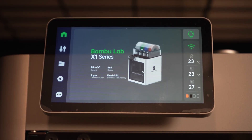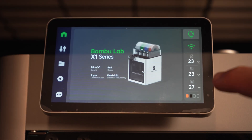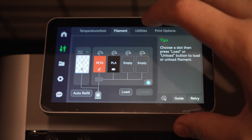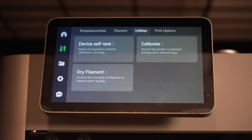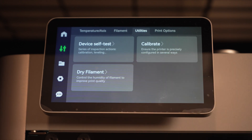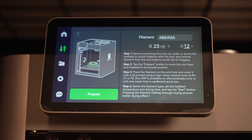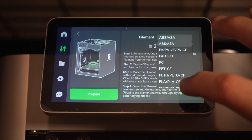I'm going to zoom in a little closer to the X1C so you can see what it looks like. So what we're on now is the home screen. What we want to do is tap down here in the bottom corner, and that's going to show all the filaments that are in your AMS if you have one attached. Then we click the utilities button and you'll see a button that says 'dry filament,' which says it controls the humidity of the filament to improve print quality.